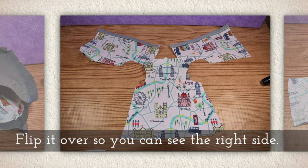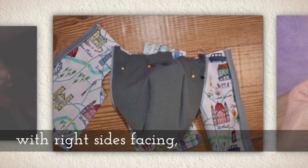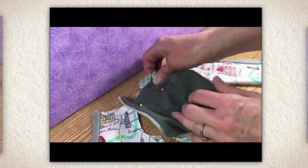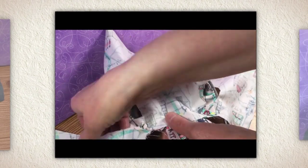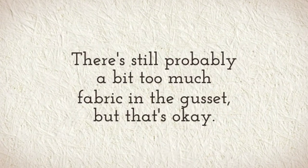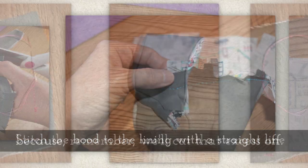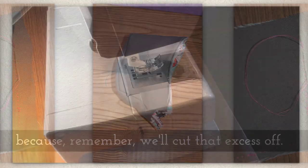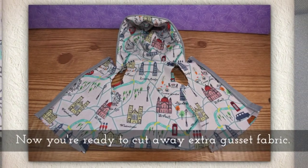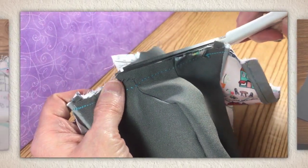Flip the lining over to see the right side. Set the hood on top of the back with right sides facing — we're just working with the lining now. Carefully pin it to the lining. There's still probably a bit too much fabric in the gusset, but that's okay. Stitch the hood to the lining with a straight line, because we'll cut that excess gusset off. Now you're ready to cut away any extra gusset fabric.